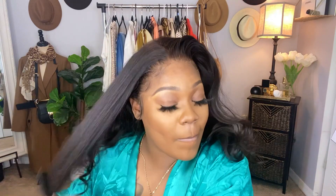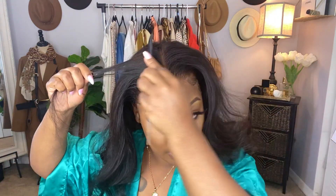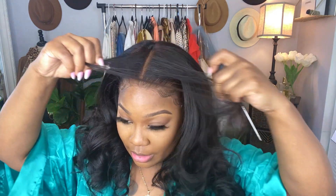Let's do a part down the middle because I really don't know how I want to style this hair. It's just pretty — you can style it any way you want. So much volume. This part is so crooked, forgive me guys — I'm gonna get it right eventually.